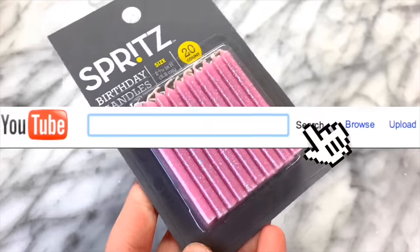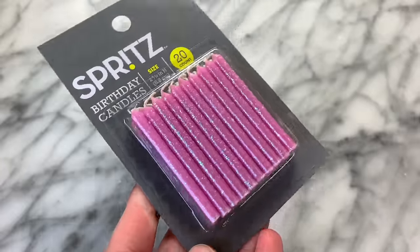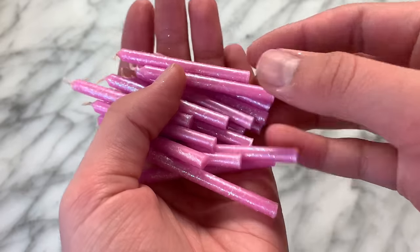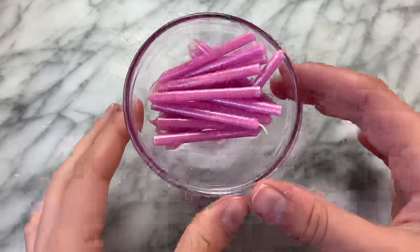For the next no-glue slime recipe, I will be trying out the brand new birthday candle no-glue slime recipe. The tutorials for this recipe basically just melt candles and then add a face mask to them, and it makes a perfect slime. Last October in my water slime video I did make slime out of a candle, so hopefully this will work too.